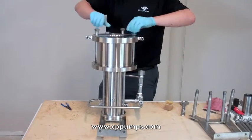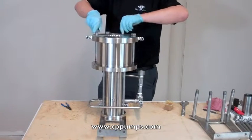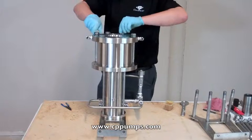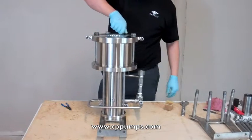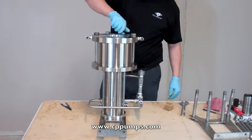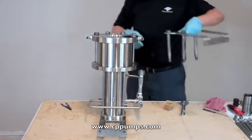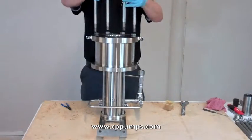Now I'm going to put on the cylinder. Install our leg with our bottom 4 bolts.